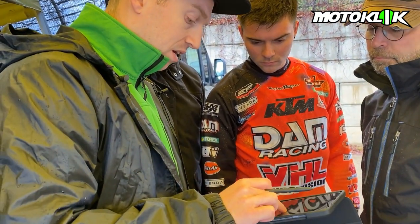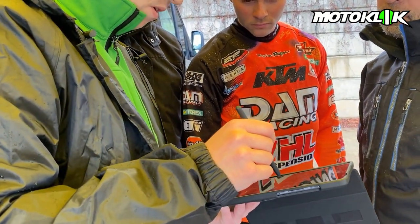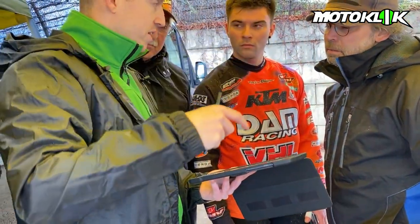After the session I will take this data and upload it to the cloud. I'll go in here to these three dots and press the upload button. What that will do is take all this information and send it to the cloud, and there we have the online dashboard.